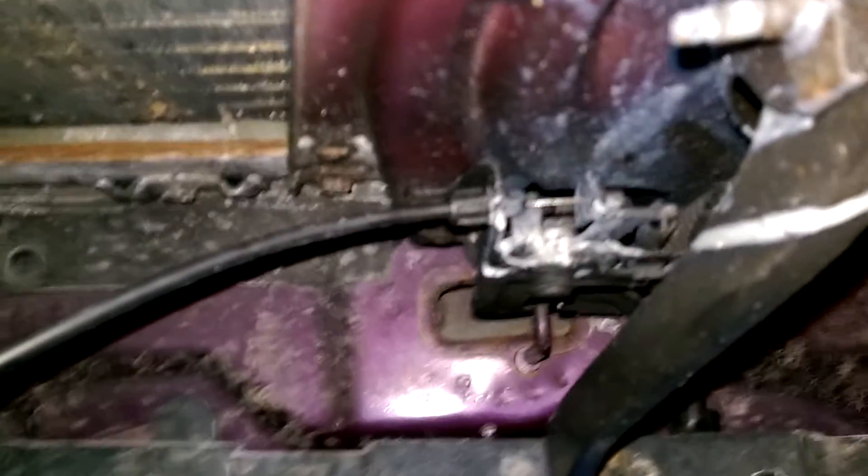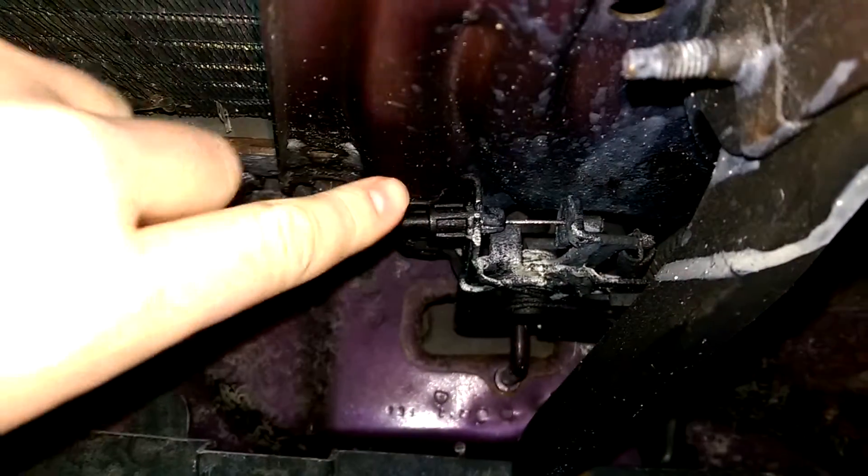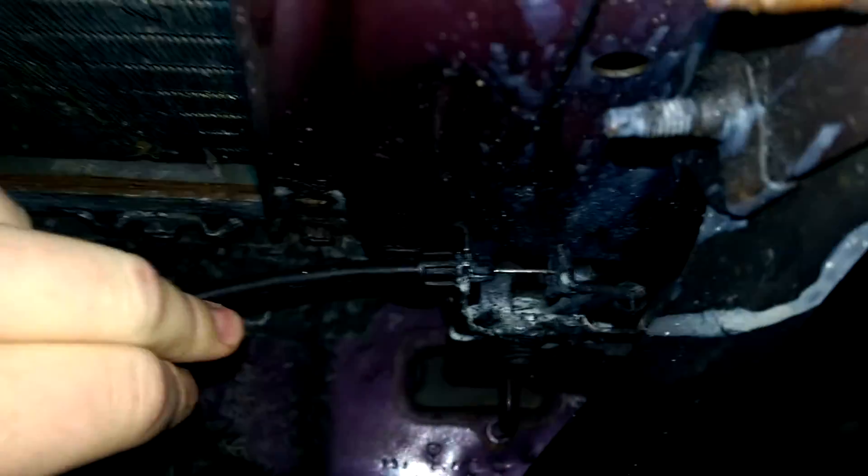As you can see there's a wire going here, what we're gonna do is pull this actuator thing back. Boom. Open.